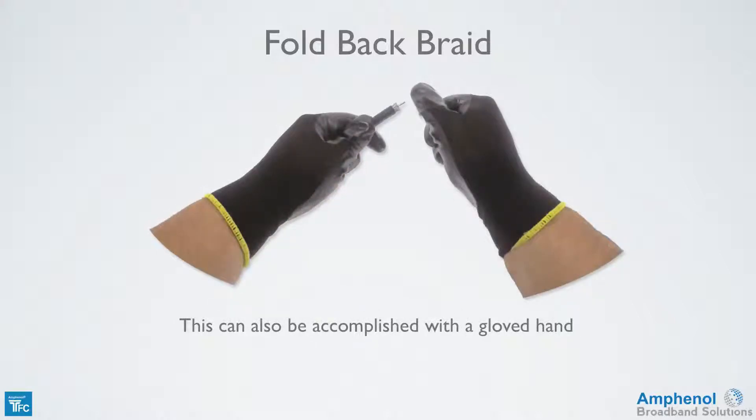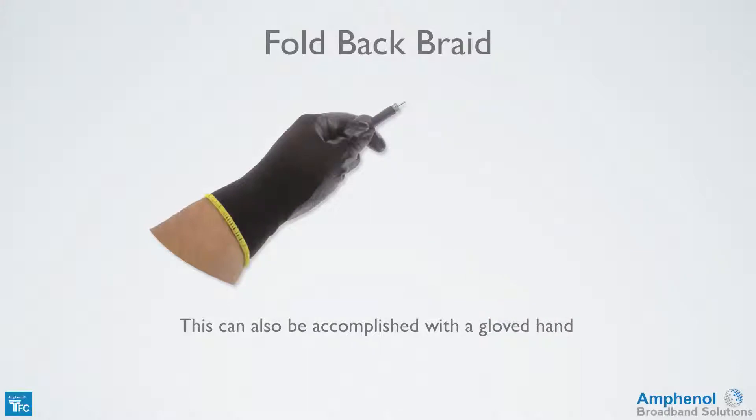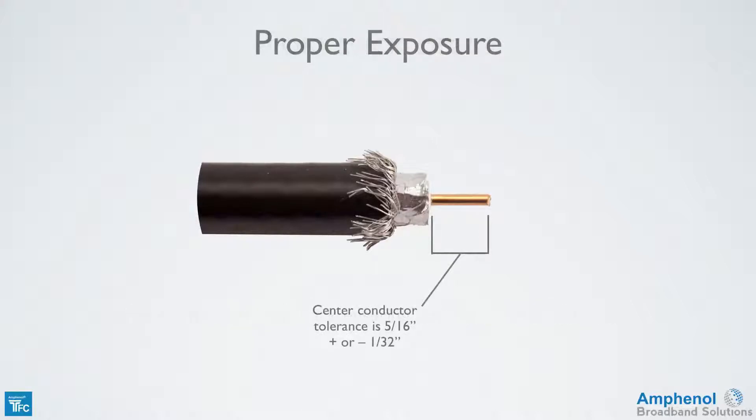This can also be accomplished using the gloves provided in the Times Fiber Communications Toolkit. Inspect the braid fold back ensuring that it's even around the cable. By using the proper prep tool and folding the braid back properly, the center conductor will be 5/16th of an inch with a tolerance of plus or minus 1/32nd of an inch. The exposed foil will be a quarter of an inch and the braid will be folded back uniformly around the cable jacket.